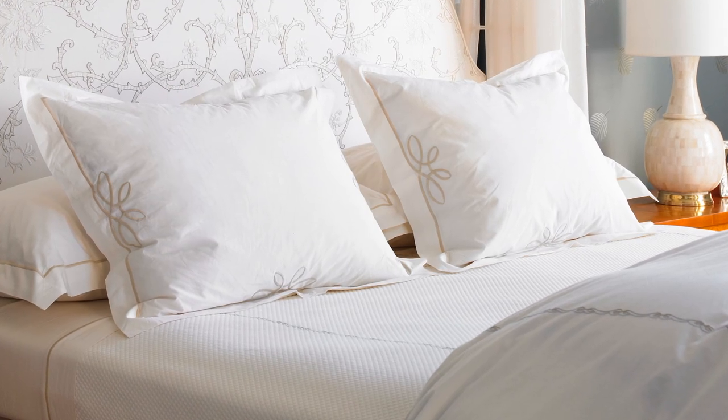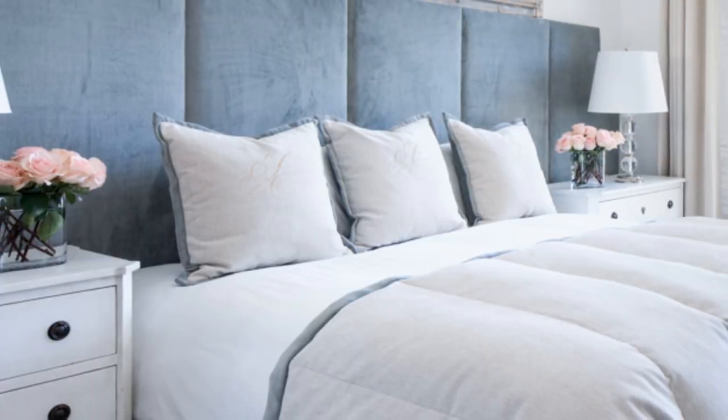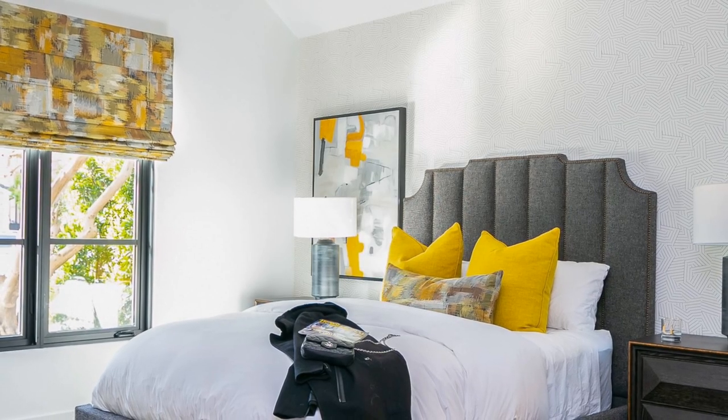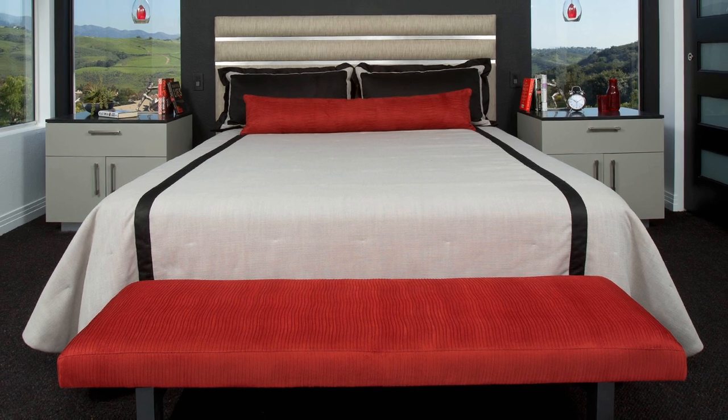Hotels really don't have that many accent pillows on the bed, and you really don't need too many either. Cap the number of euro pillows on your bed at three, no matter what size your bed is. You can also put a lumbar, oversized lumbar, or bolster pillow in front of those, but cap the total number of pillows used at four. Incorporate colors already appearing in your room via decor, artwork, or your headboard itself. The pillows are the opportunity to have fun — though when it comes to the hotel bedding setup, we can't use any pillows with writing on them. We want it to be really nice, sleek, and minimal.